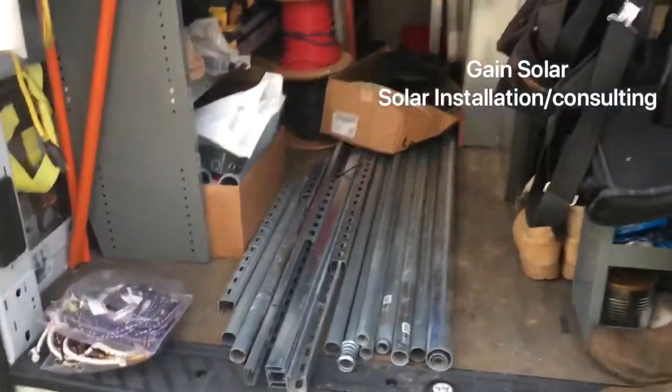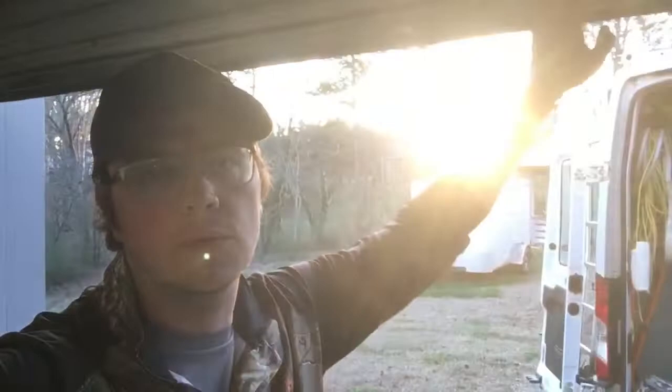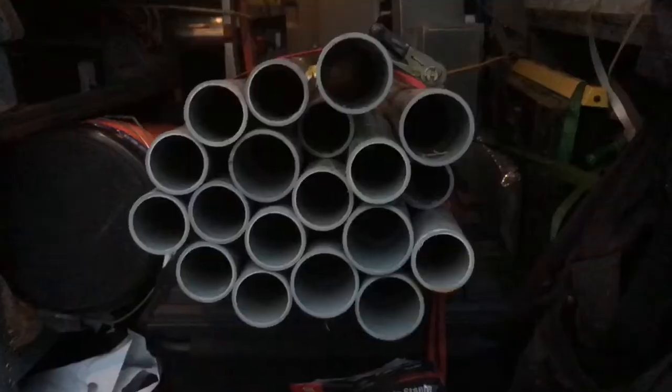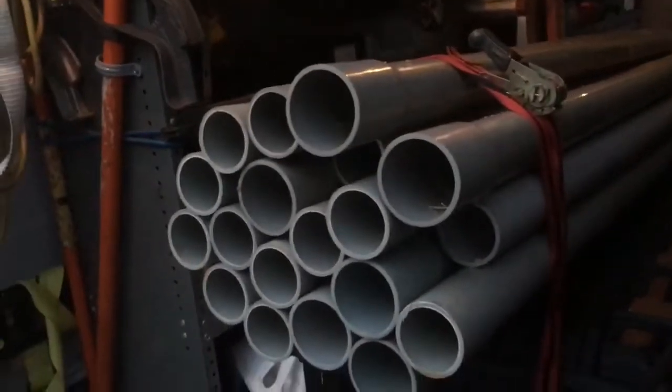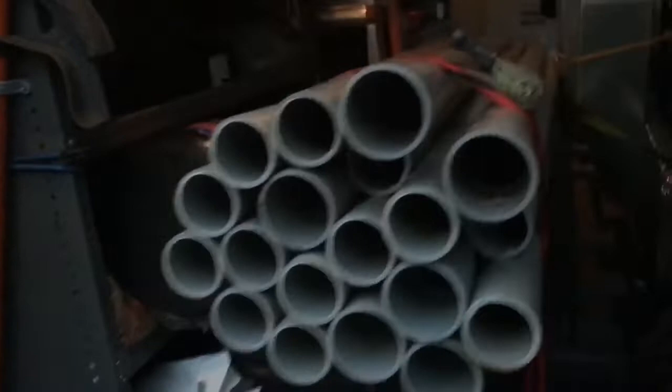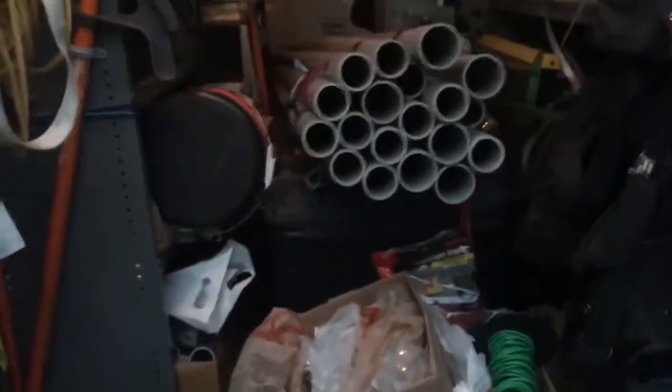I would definitely classify myself as a disorganized person. Both my parents were disorganized — my dad was a paint contractor, drove an Econoline van, and it was always just exploded. It's about 160 feet of two-inch conduit and some shorts; I just bundled it up tight so it can't go nowhere. I want it to stay in place when we're moving.